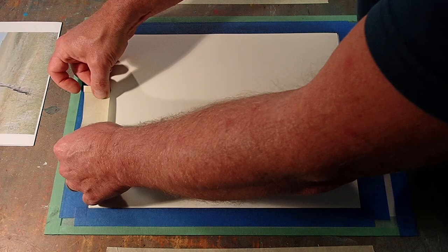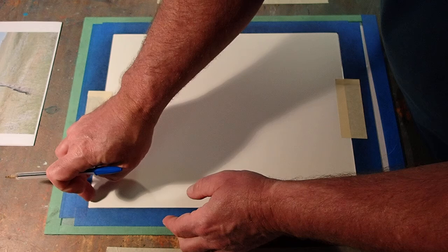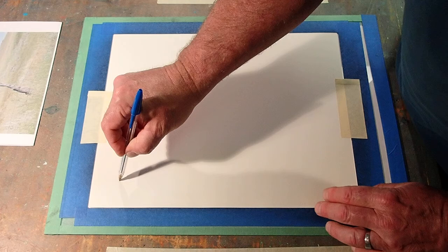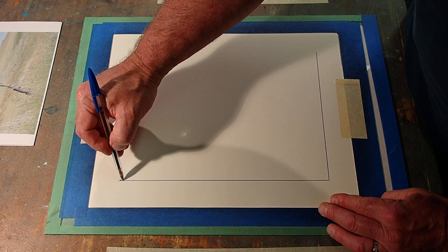So I'm going to take this paper down so it doesn't move when I draw. I don't want smudges of that ink that I rolled out everywhere. That ink is inside a rectangle of tape, and I can feel that tape. I can push this pen into that corner and drag it along that edge, and then this edge.